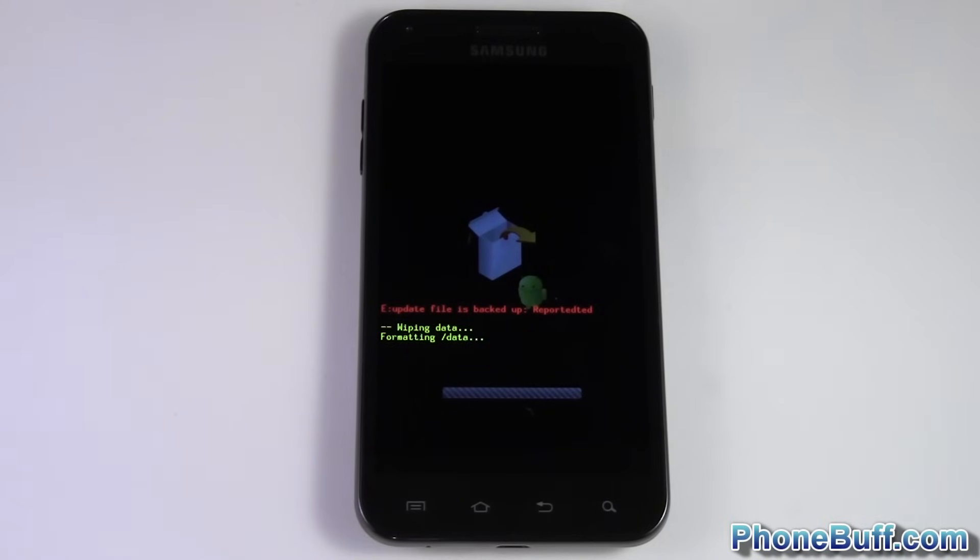Once it's back up, you'd have to re-login to your Gmail account to get your contacts back if you have synced them with Gmail. But that's pretty much it. This is Dave from phonebuff.com — thank you for watching the video and don't forget to visit phonebuff.com for more cell phone news, reviews, and how-to's. Thank you.